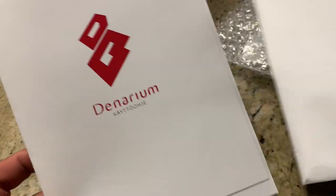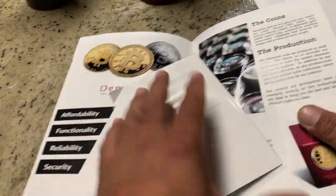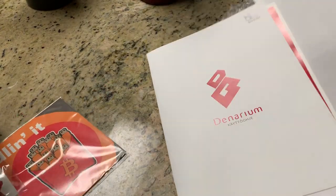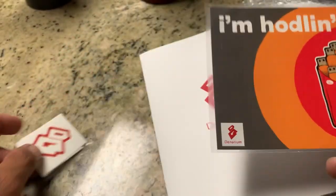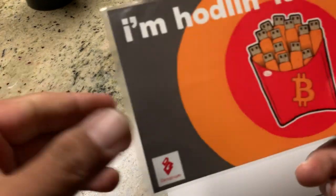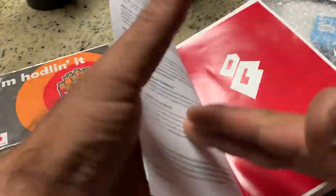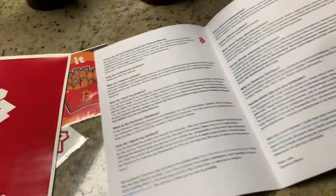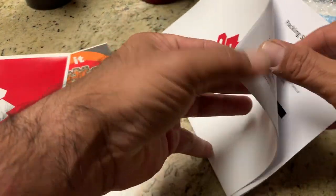Today I am unboxing a package I got from Denarium. Denarium is a maker of physical bitcoins, and in this package I got a sticker, a postcard, and a little catalog. I'm not exactly sure what to expect — I just opened it — so I'm going to go through it.